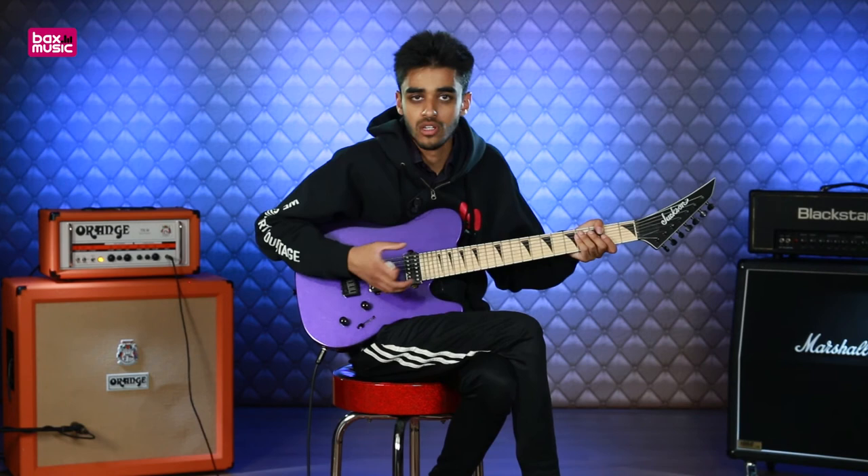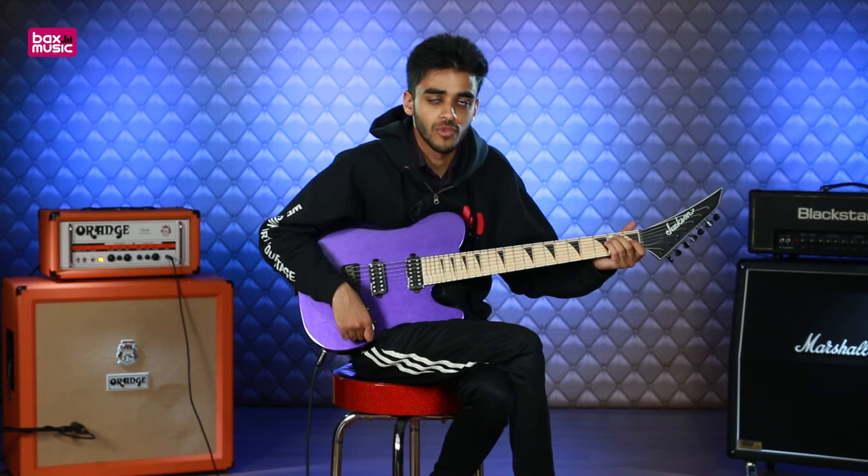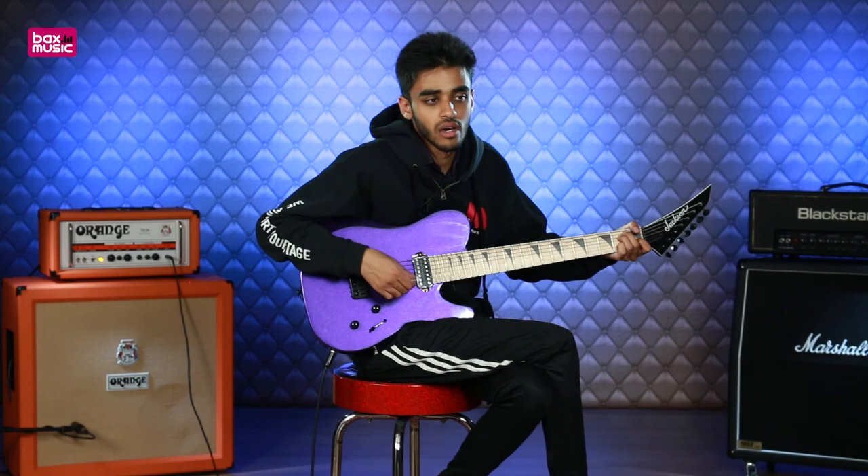If you want to find out more about it, you can click on the links above and below, go to the product page and check it out there. Or if you want to find out more about this model, similar models, other guitar models — we're looking at all the new Jackson 2017 stuff. We're looking at loads of different amps and pedals for this summer as well, so please come check us out on our YouTube channel — I'm sure you'll find something there.